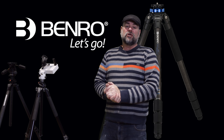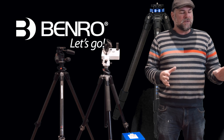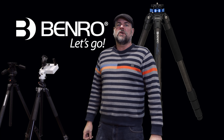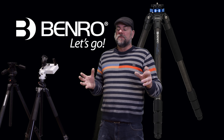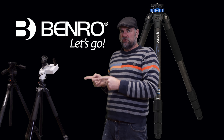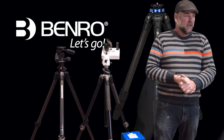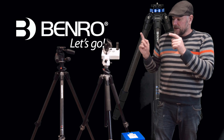Today we're talking about tripods. I've been doing landscape photography since at least 2009, so about 11 years now. With landscape photography, what you really need is a good quality tripod. I'm not one for looking after tripods — they are a proper workhorse — and I have two here.